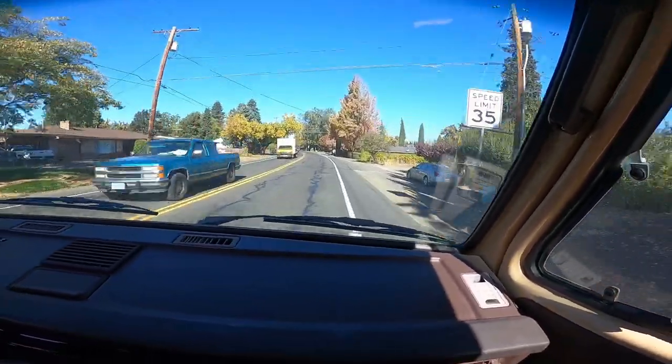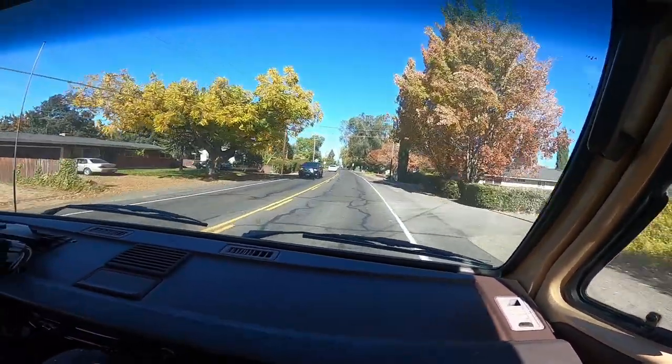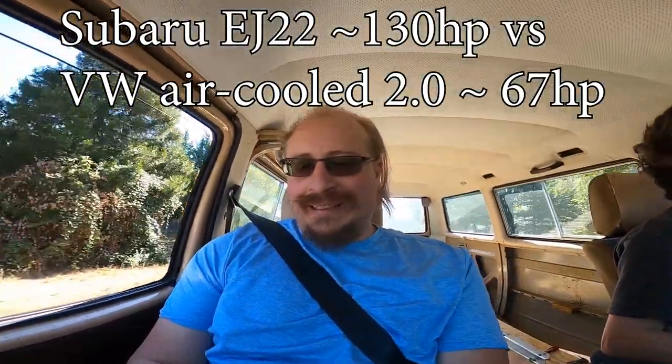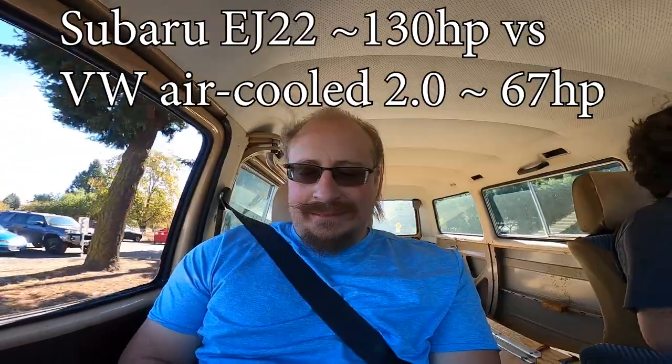It's amazing how fast this feels — I know, that's because we're so high up. But she does have guts, she really wants to go. It's kind of nice. I'll race that thing up there. The Subaru engine has like twice the horsepower of the old Volkswagen did, and it feels nice.